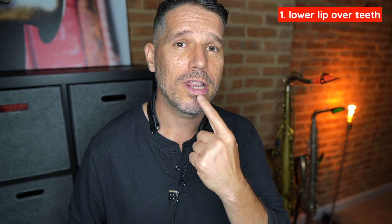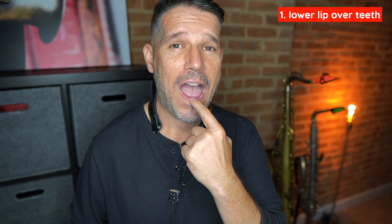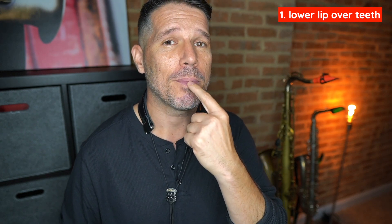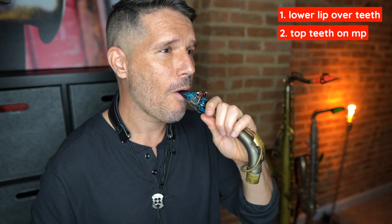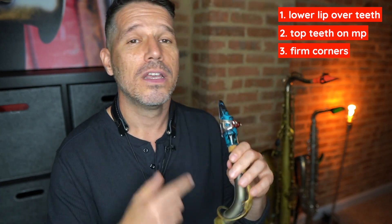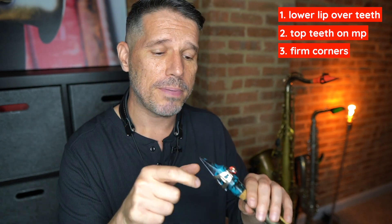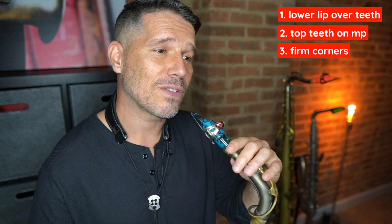First, you want your lower lip over your teeth — the pink fat part of your lip over your teeth. You don't want to swallow your lip or have just the skin there; you want the fat pink part covering your teeth. Then your top teeth just go on the mouthpiece, and your corners press in firmly. You don't want to squeeze, but you want a little bit of pressure just to keep everything in place.